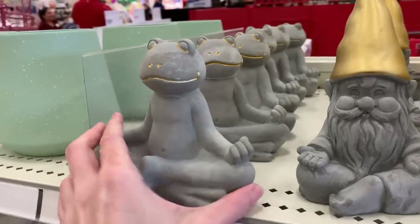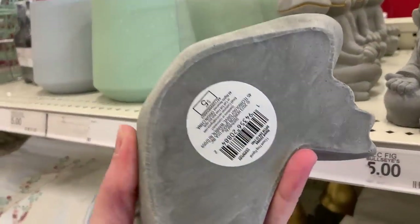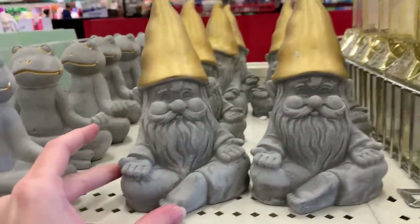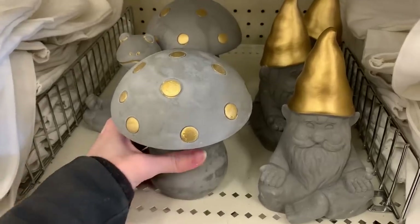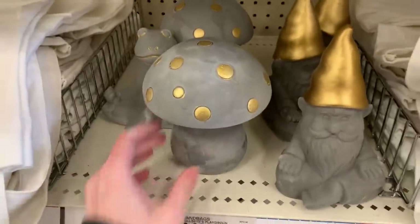These are some new cement garden statues — a little frog and a gnome. We had to have some gnomes in here somewhere. I do associate gnomes with garden statues. They both kind of look like they're doing yoga or meditation. There's a third style that looks like a mushroom and it's really heavy. All three of these are $5.